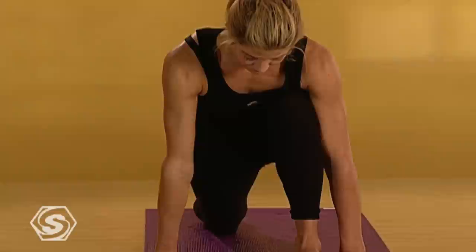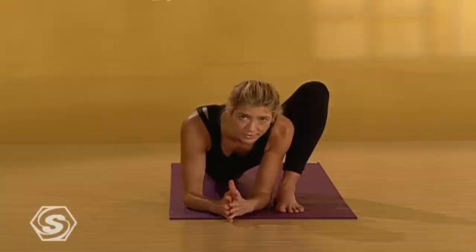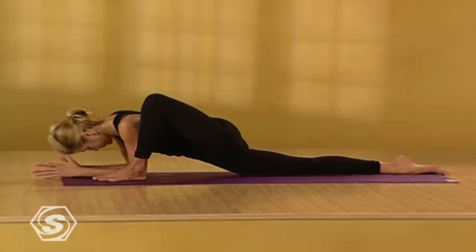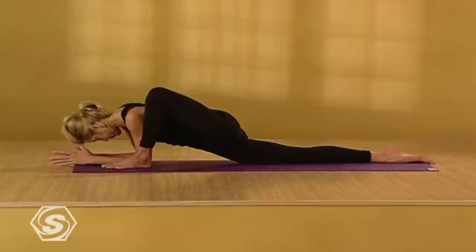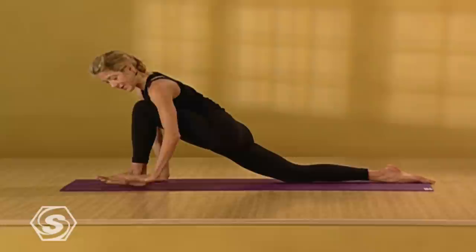One more breath here. Then bend your left knee deep. Place both hands to the inside of your bent left leg. Slide your right knee back a couple inches if you can. Either stay here or, if that's easy, come onto your forearms. On the inhales, draw the weight of your body forward and get really long. On the exhales, sink a little deeper into your hips. Stay with your breath here. One more deep breath in — on the exhale, go in as deep as you can. Then straighten your arms.